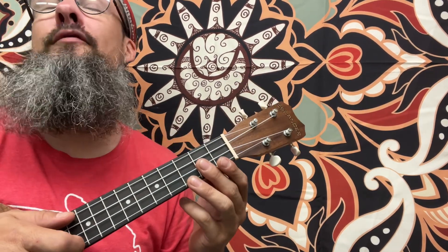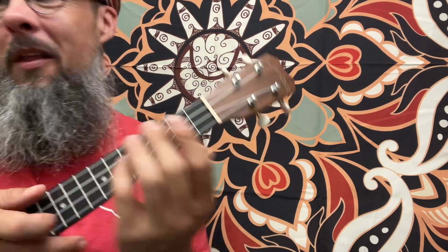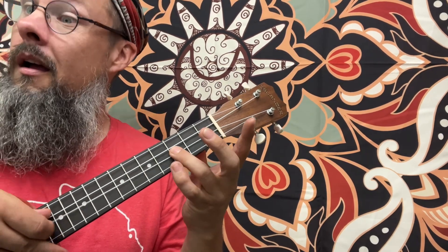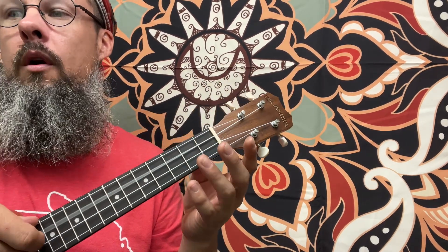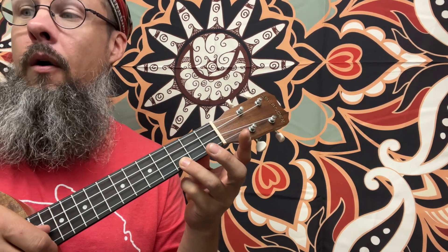Here we go. When we start this, we're going to have two rests in 3/4, which means we're going to have rest, rest, and then a pickup note. It's going to be open C, so we're going to say rest, rest. Then: quarter, quarter, quarter, quarter, dotted half note.